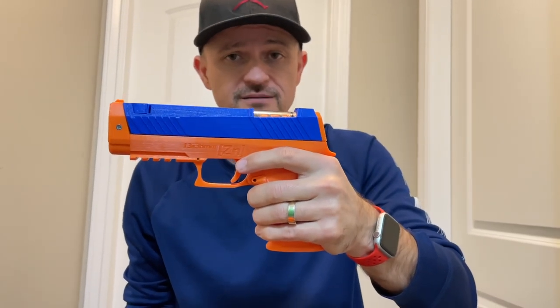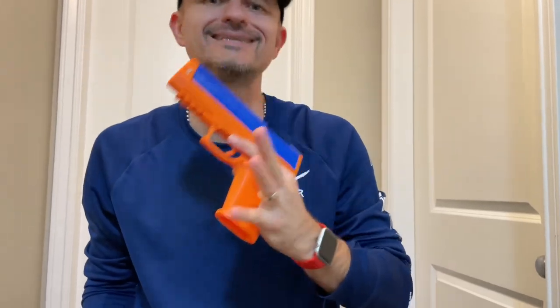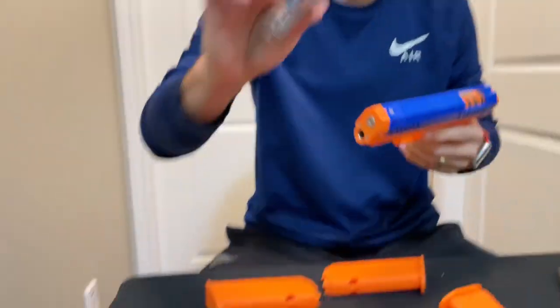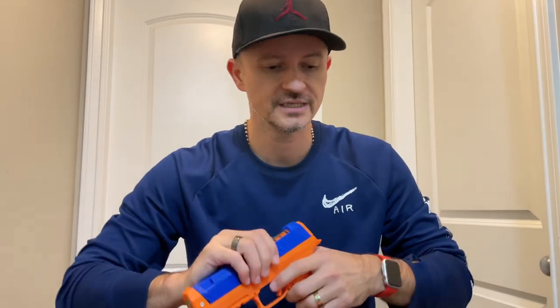It is not recommended for kids under the age of 14. So this is adult stuff or big kid stuff. Obviously, if you put the less FPS spring in there, it won't be as powerful and it's probably easier to cock.